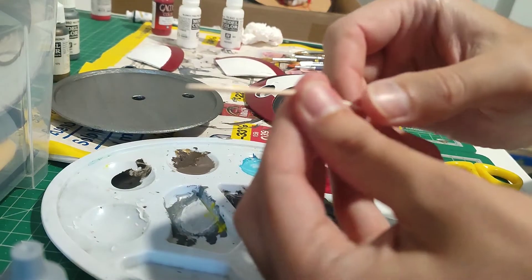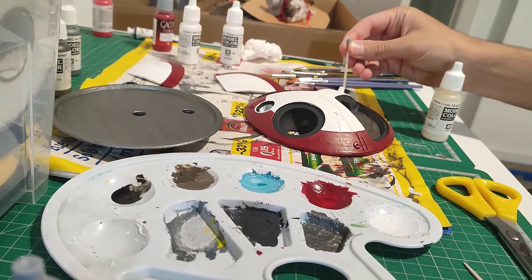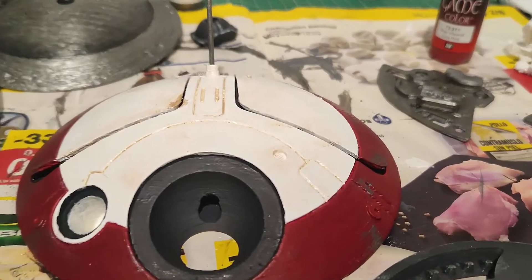For the antenna I just used the tip that comes with the 3D model and a toothpick. I weathered it using silver for the red parts and pale sand for the white parts.